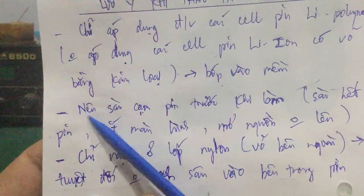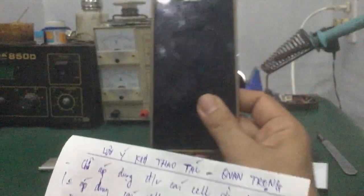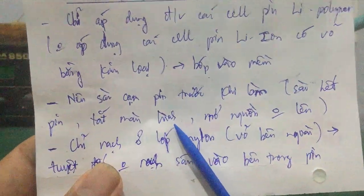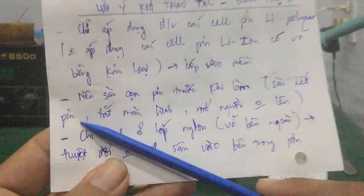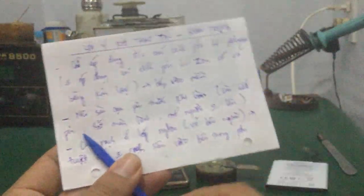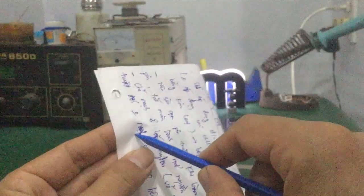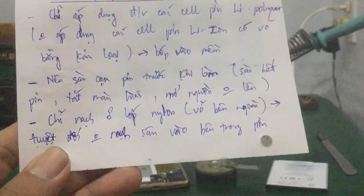Vấn đề thứ hai: các bạn xài cạn pin trước khi làm. Sử dụng điện thoại cho hết pin luôn, tắt màn hình, khi bật khởi động lên màn hình nhá sáng rồi tự động tắt luôn, tức là điện áp không đủ để mở nguồn. Mình khuyến cáo các bạn nên xài cạn pin trước khi làm. Điều cực kỳ quan trọng thứ ba: chỉ rạch ở lớp ngoài nilon bên ngoài thôi, không được dùng mũi dao hoặc mũi kim đâm sâu vô trong, vì sẽ làm chạm hai điện cực âm dương bên trong, gây hư pin hoặc nổ pin, cháy pin. Tuyệt đối chỉ rạch lớp nilon bên ngoài thôi, không được rạch sâu vào trong.